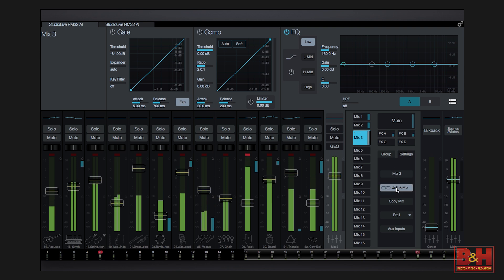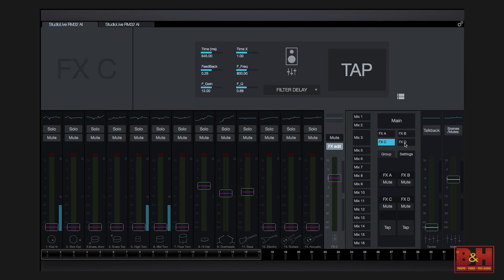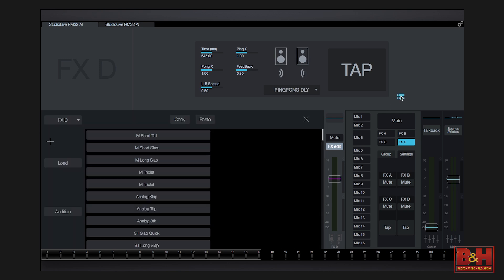Mix buses can be linked for stereo monitor mixes. On the effect buses, A and B are reverbs while C and D are delays. Four different types of delays and four different types of reverbs are available, and each type has quite a few presets to choose from.